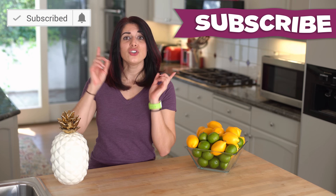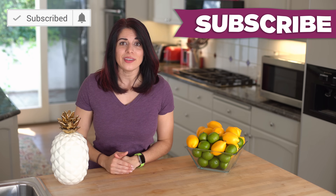If you're enjoying the recipes and tips so far, don't forget to subscribe and hit that bell so you're notified of new videos each week.